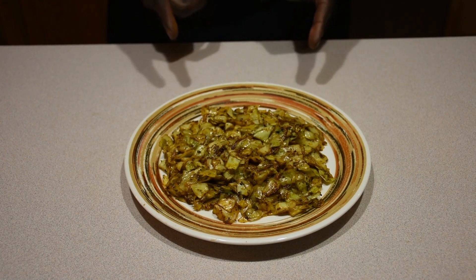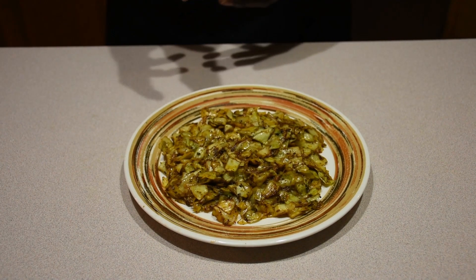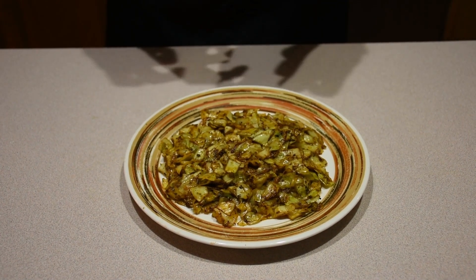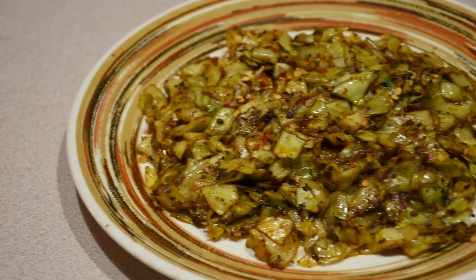Look at how beautiful this cabbage is, and we did this in less than 10 minutes! One thing I also like to do — you don't have to — is add a little bit of crushed red pepper just for color contrast and to add a little chili oomph to it. Isn't that just appetizing? Go ahead and make this at home — it's very simple and takes less than 10 minutes. Enjoy it with your friends, and remember to like, subscribe, and hit the bell for notifications. This is Chef Jojo signing out.